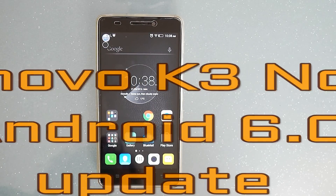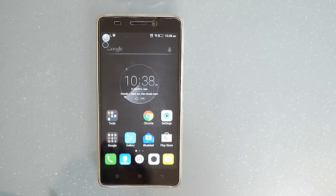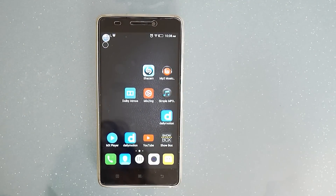Just arrived for Lenovo K3 owners is the new Android 6.0 Marshmallow update. It comes packed with one or two new features and a lot remains the same, but let's dive in here.